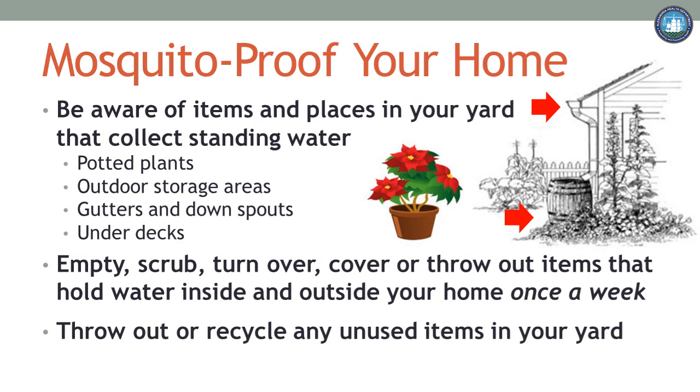Also remember that if it's something that you no longer need, throw it out or recycle these items. This is one less thing to tip, toss, and scrub every week.